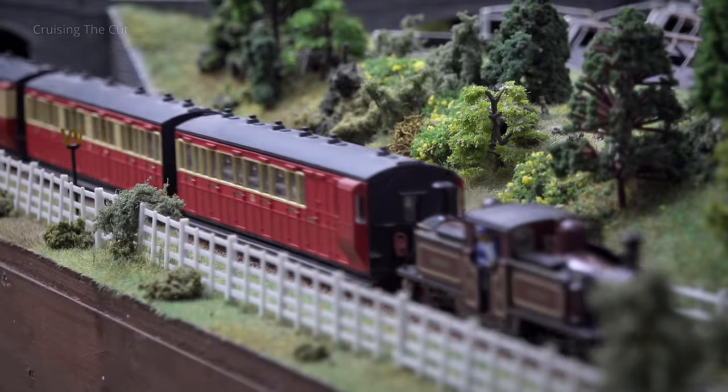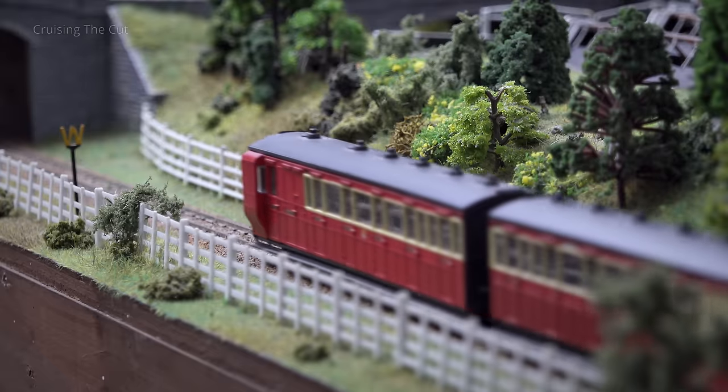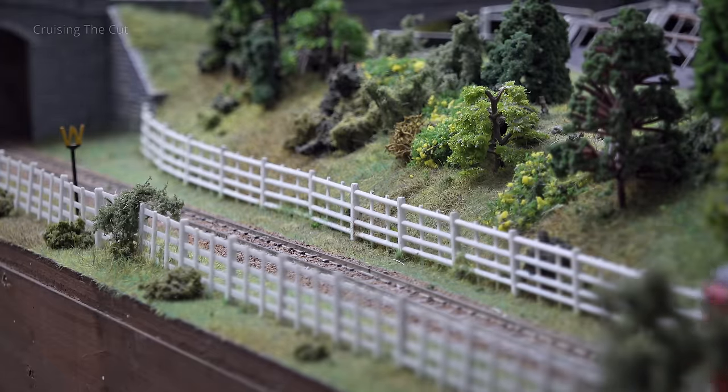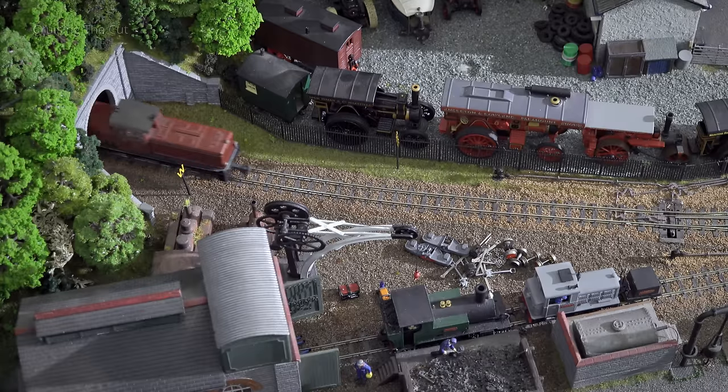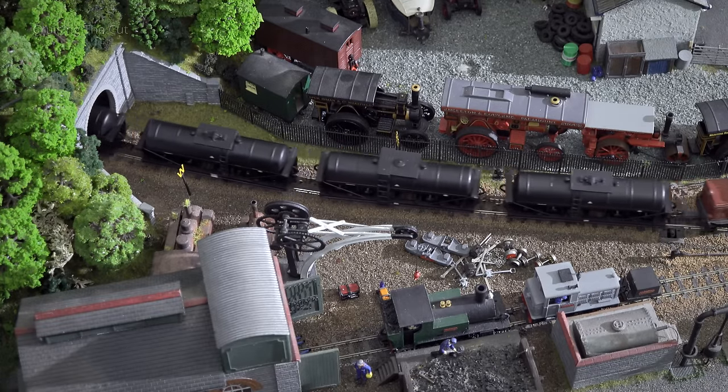He says he hasn't kept a record of what the layout cost him, but the pleasure it's brought to him and many others is surely immeasurable. The intention was always to sit in a chair in the middle and just watch the trains go round and round. He certainly wouldn't build another one in a narrowboat — there are complications — but with the space available, if they hadn't done this, they'd have just filled it up with junk.